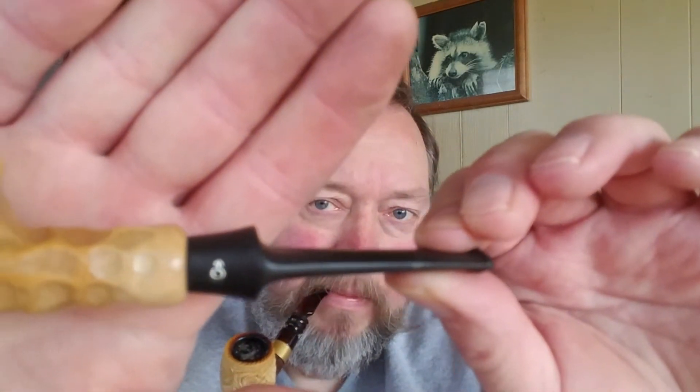I picked up this one, which is also a man pipe — you can see the symbol for man on there. It doesn't have the P-lip. Same Aboriginal finish. Looks like the reverse tenon isn't working properly on this one now; it's not stuck in there. But that's number two.